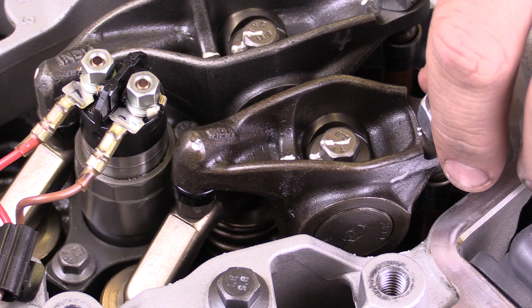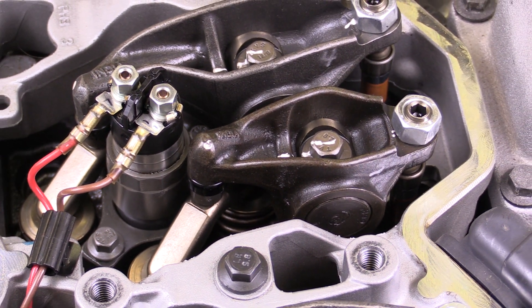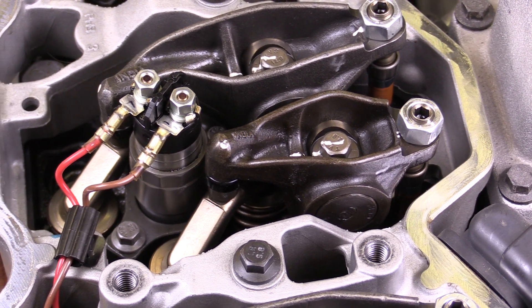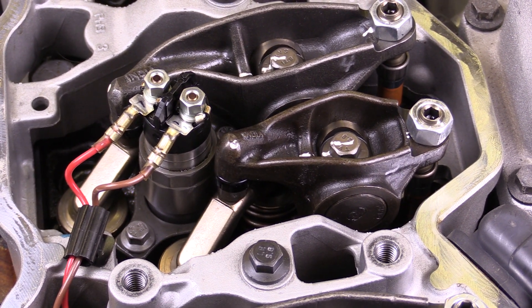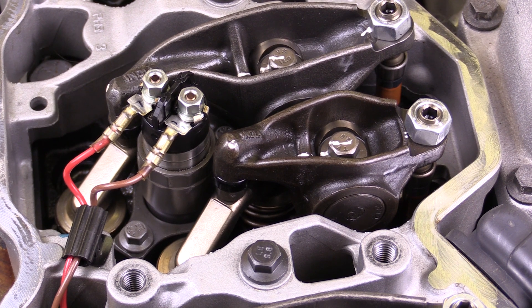The first thing that we've done is set the engine at top dead center. In order to set the engine at top dead center, we need to use the barring tool. The barring tool is installed in the back of the engine on the opposite side of the starter, and it allows us to rotate the engine because the crankshaft damper does not have a bolt.